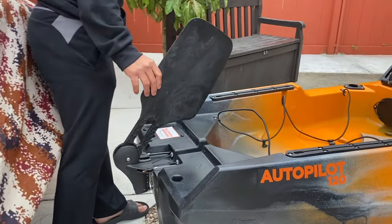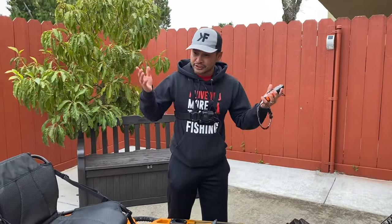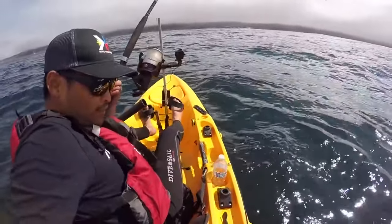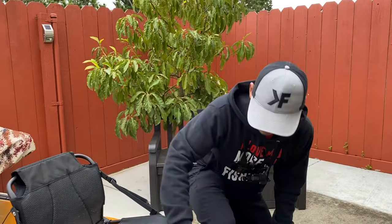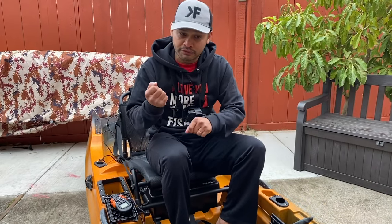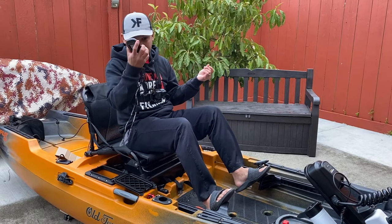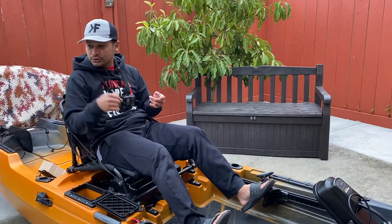Look at this extra-large rudder right here for better control. This kayak can also do a 360, which for salmon fishing is very very important. Your maneuvering of the kayak is important because when you hook up on salmon, salmon swim like crazy. Also, speaking of control — if you hook up on a fish and you're holding a rod, you can't use the controller. So what you can do is just drop that and use your feet to control the rudder.